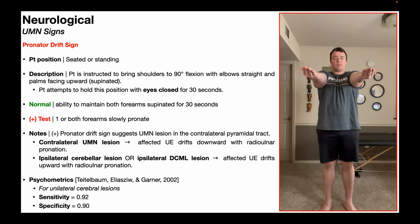Time begins when the eyes close. Look at my right arm there — it's very subtle, but you can see very slowly, as my eyes are closed, I'm losing that supination and it's going toward pronation. That is called a pronator drift; I would call that a right pronator drift.